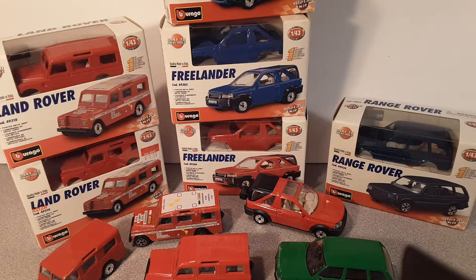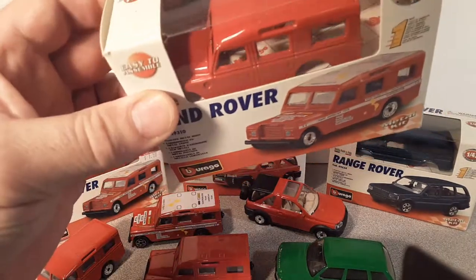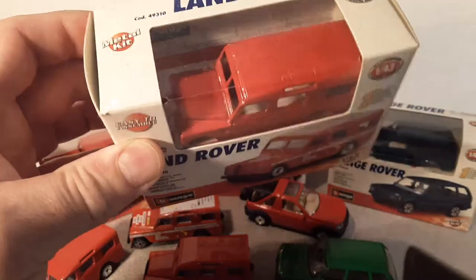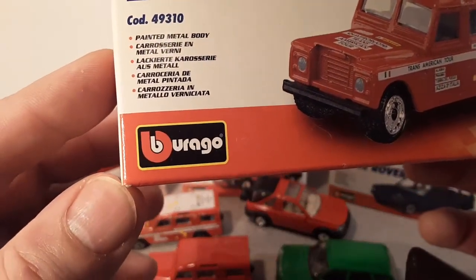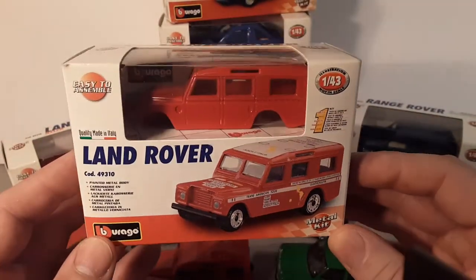Alright, what do we got before us today? I'm gonna say this is a Burgo. Yeah, b-b-Burgo. I think they like to put the two B's on it, but I believe the proper English way of saying it is Burgo. Correct me if I'm wrong.